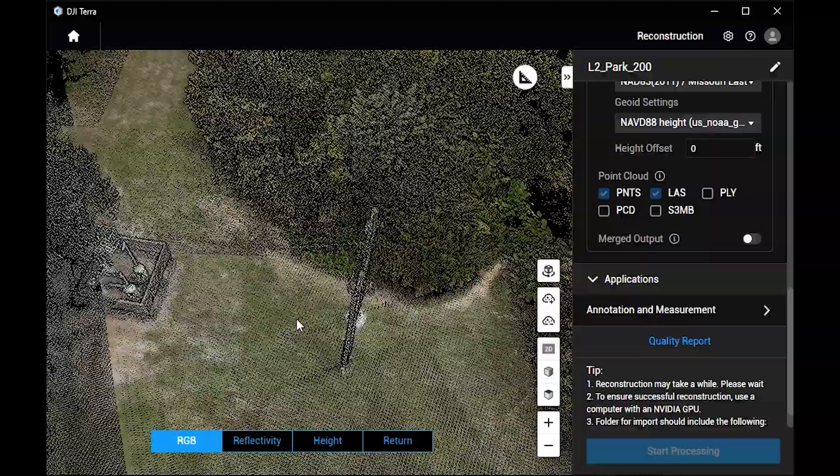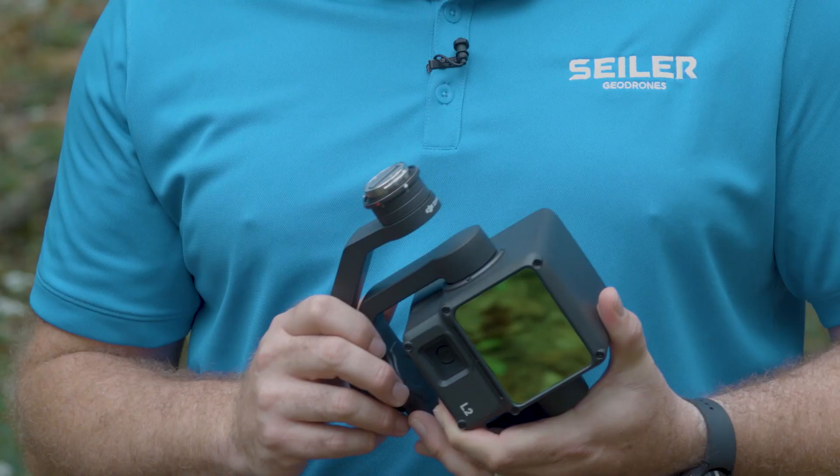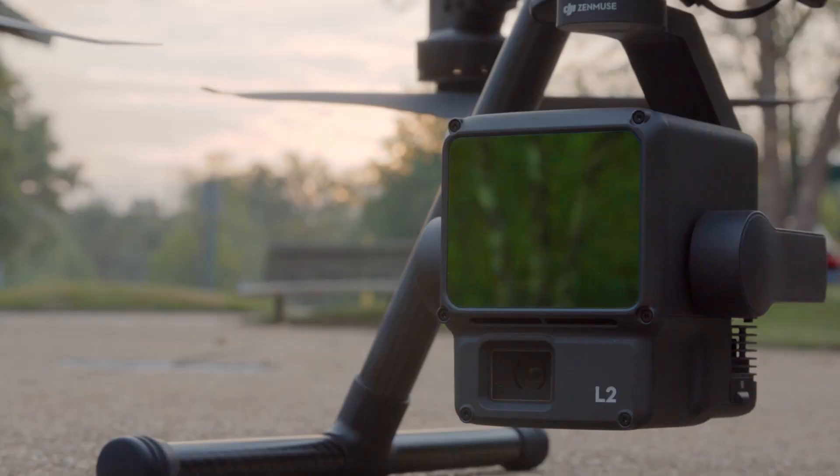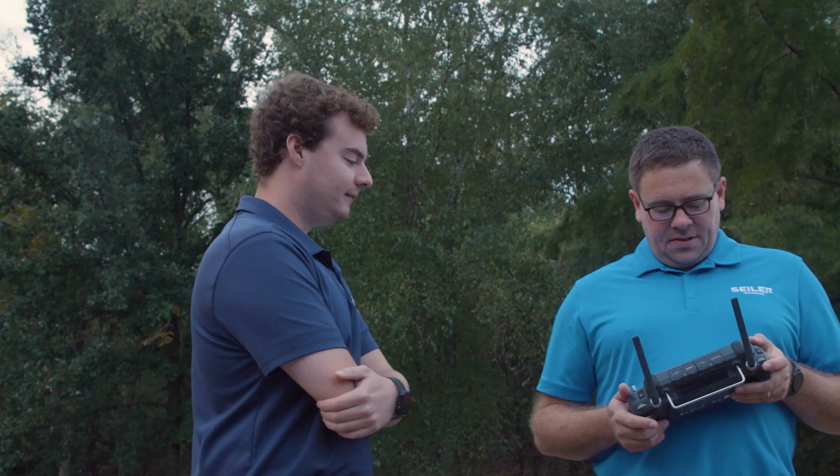Another big feature of this Zenmuse L2 is the scan rate. On the L1 at the third return, we were limited to 160,000 points per second. With the L2, we can still maximize even on our fourth and fifth return up to 240,000 points per second. That's a big jump — we're not decreasing our sampling rate.